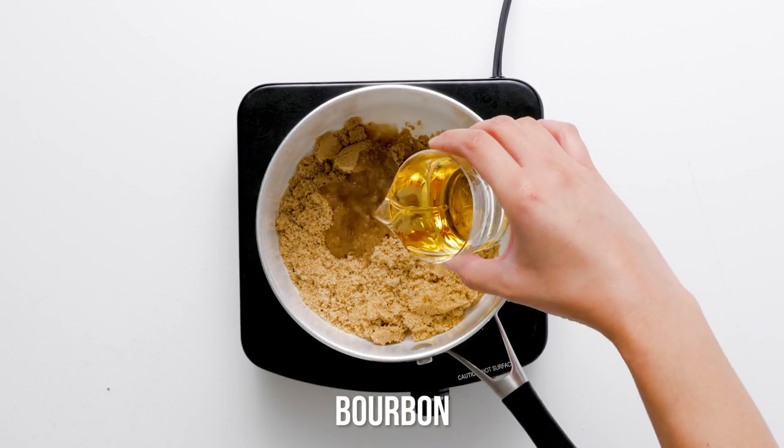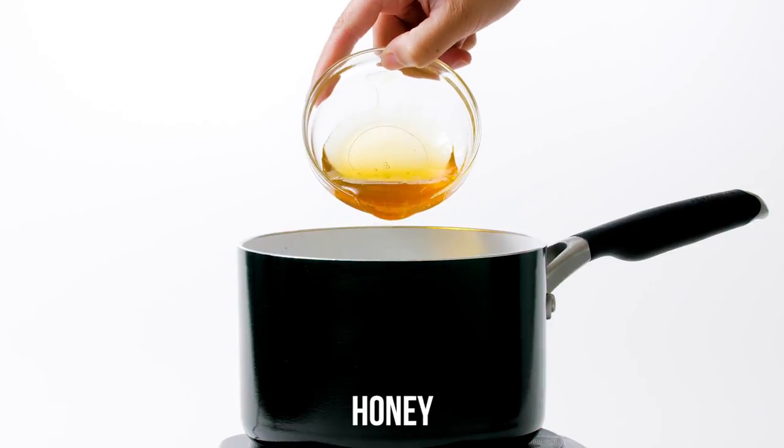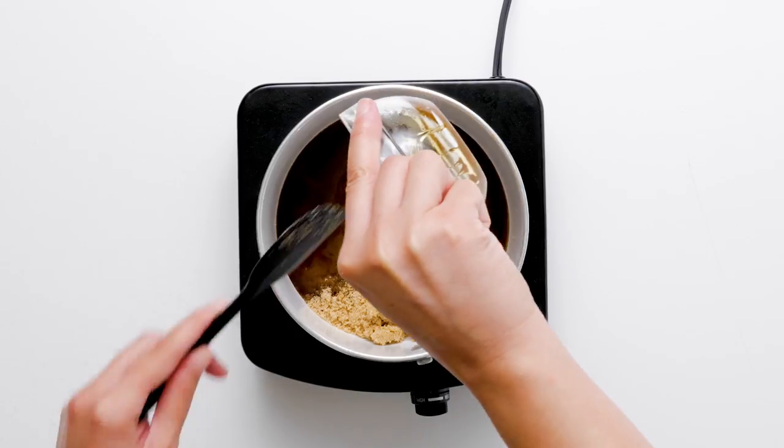Combine brown sugar, bourbon, honey, orange juice, Dijon mustard, cloves, and cayenne.